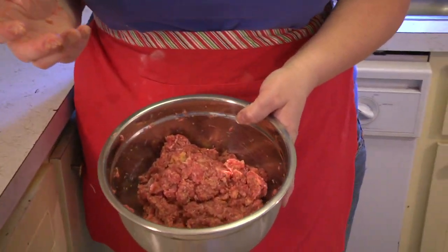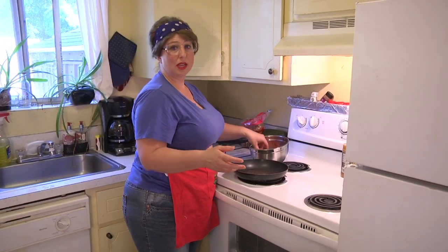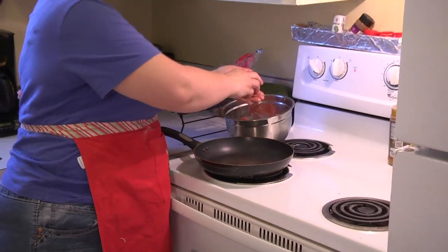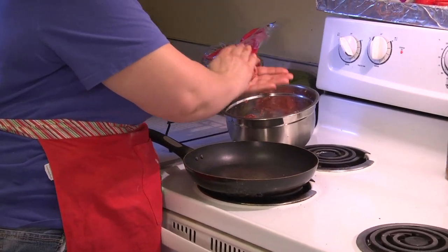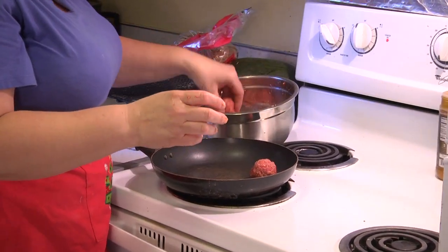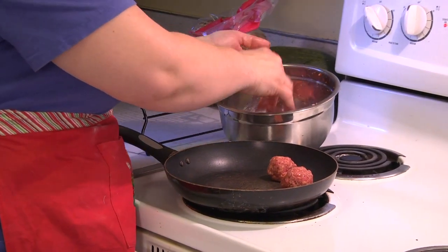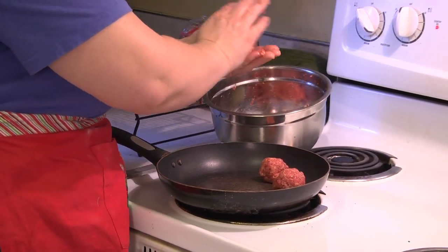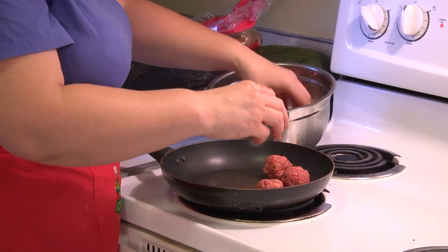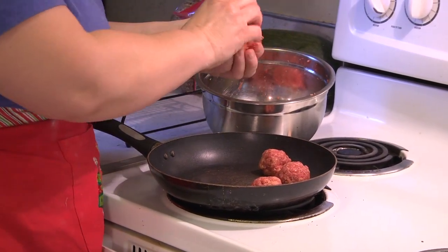Okay, so now we're going to put it in our pan. We're going to make our meatballs — just take pinches of meat, about a handful size, however big you want your meatballs to be, roll them into a ball, and stick them in your pan. I have it on medium-high heat — it doesn't have to be on high — and then we fry them until they're done.